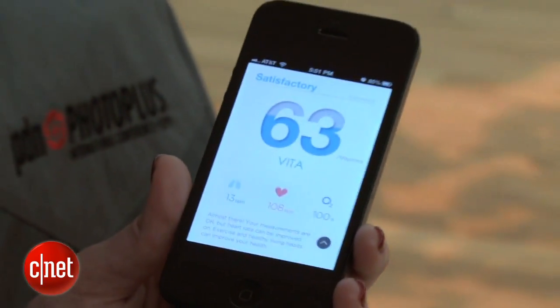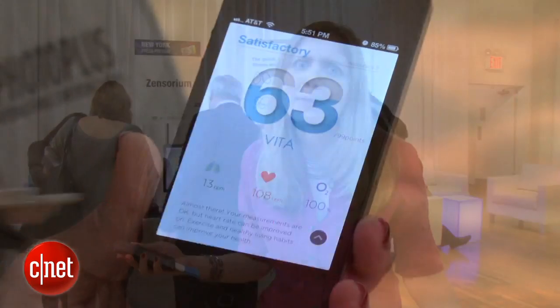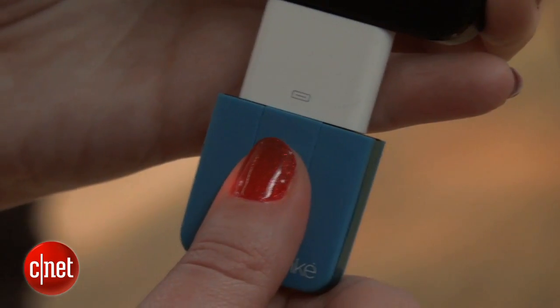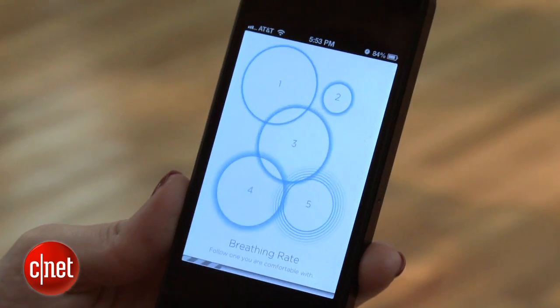I passed with a satisfactory, so I guess I have room for improvement. I can then share my score on Facebook if I want, so I can let everyone know how I'm doing, or I can see how my friends are doing if they also have this. There's also a Zen mode where I can work on my breathing levels to learn how to be a little more calm in stressful situations.